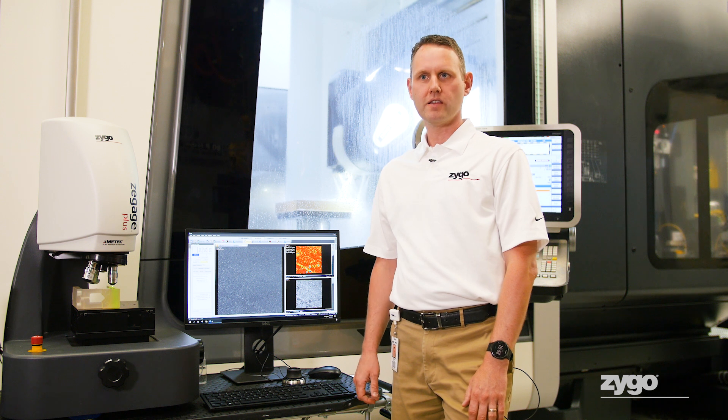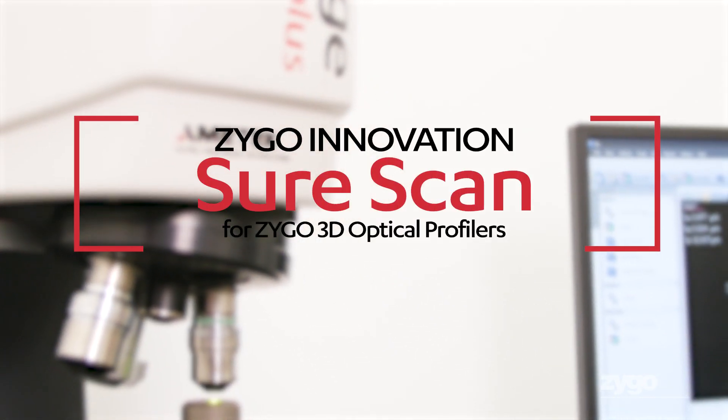We're in Zygo's optical CNC shop to demonstrate the SureScan technology on the Z-Gauge optical profiler.